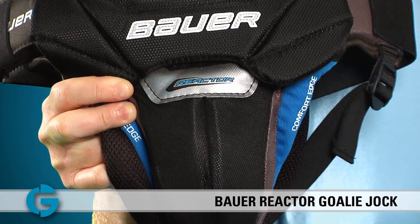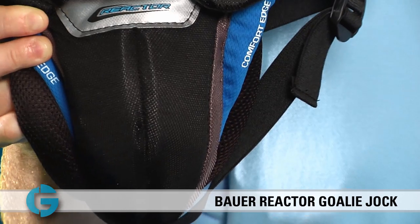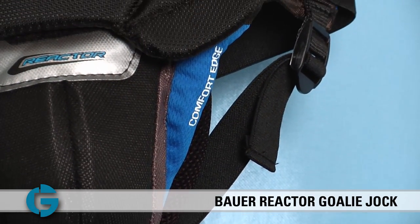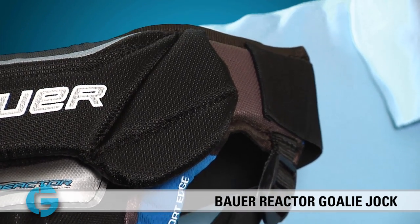Hey goalies, this is Mike. In this video let's take a closer look at the new Bauer Reactor Gold Jock. The new Bauer Reactor Gold Jock for 2013 raises the bar for single cup protection and performance. Its unique design and protection features ensures that goalies will get the maximum protection and mobility possible. Let's take a closer look.